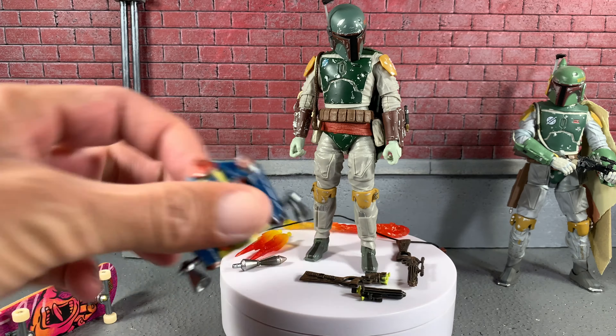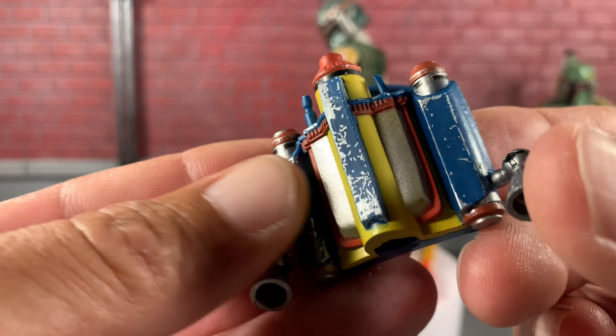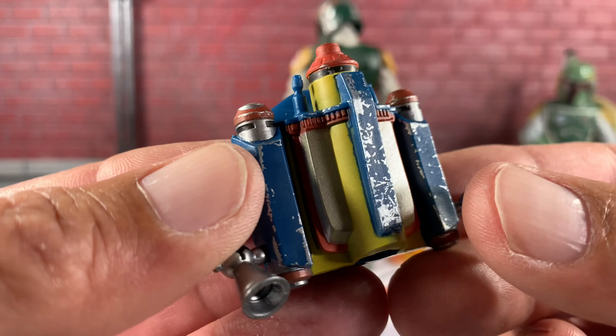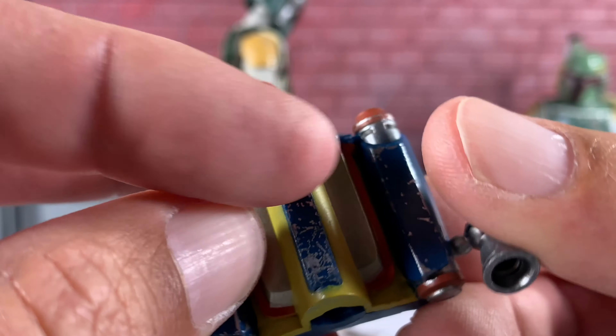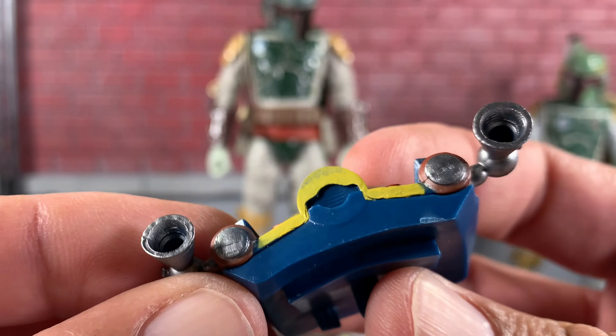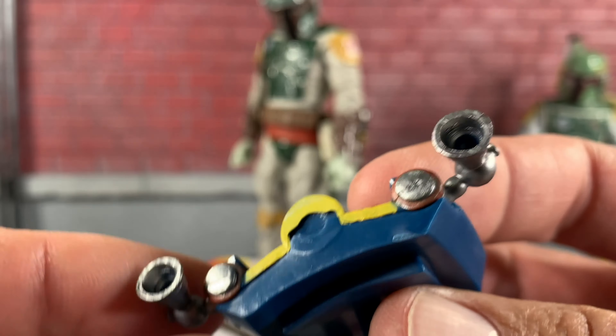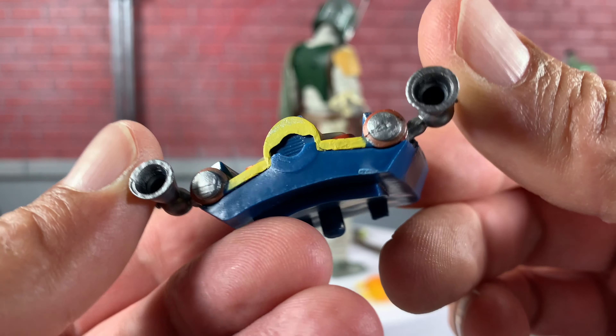He does come with a pretty cool jet pack here. I'm just going to show some accessories before we put him in a few poses. Look at the weathering on that thing — that is absolutely sick. I know a lot of people complain about the yellow, but I love it, it just pops. And you can see these little bits that are going to hold the little flames from his jet pack, which is just going to look absolutely sick.